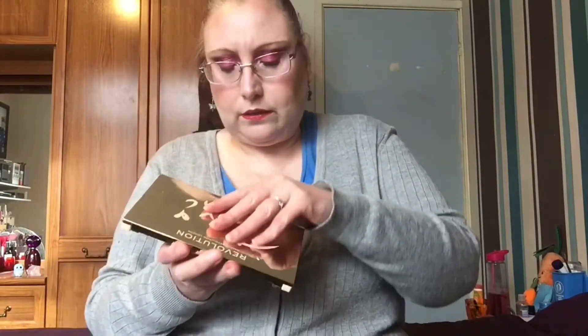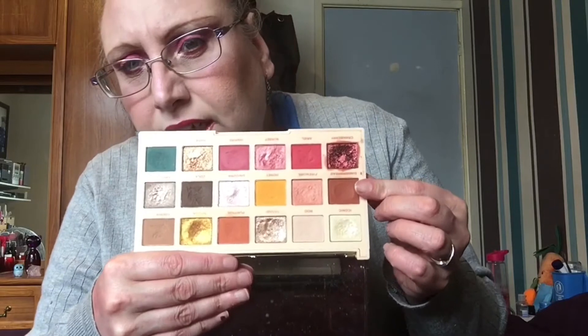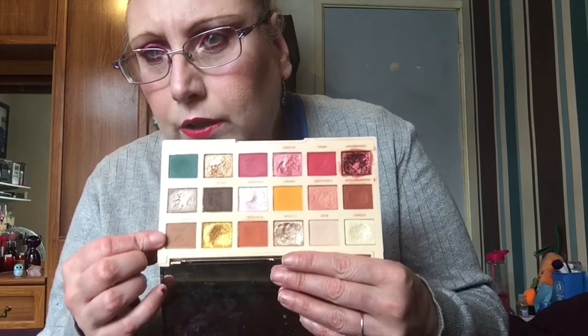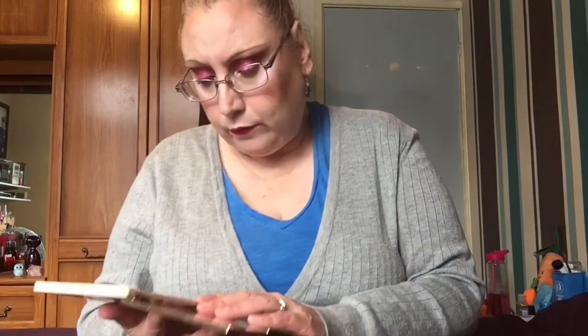The next one I went in with was the Roxy palette from Revolution - that's her collaboration with them. I did use this a good two or three times and I really like it. I enjoy the palette, I went in with some different shades as you can see and I really do love this. That to me looks like cookie dough from the Sofa palette, so I'm going to have a look at that in a minute.